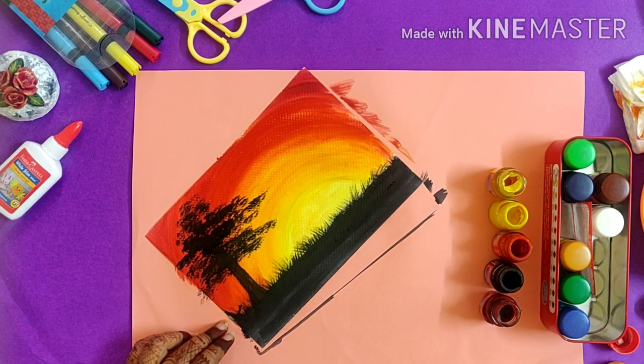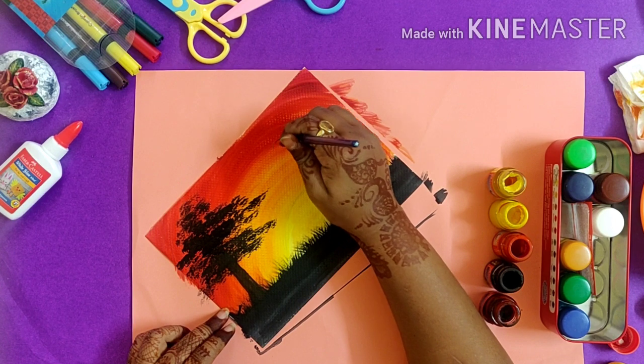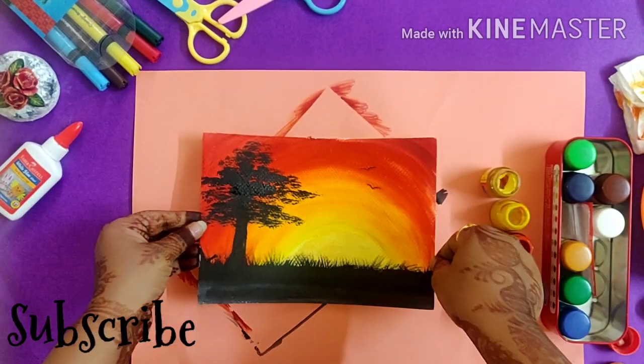Now I'm going to use a thin round brush to make birds. I will make two birds like this and our painting is ready. I hope you like this painting — if you do, please subscribe to my channel and do try this artwork, it's very simple.